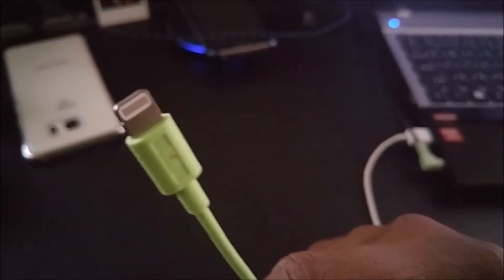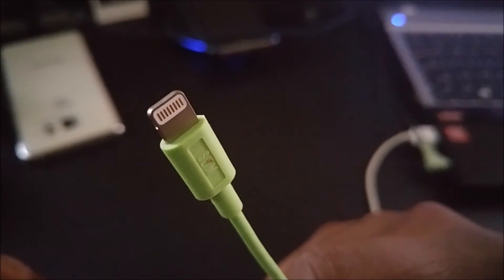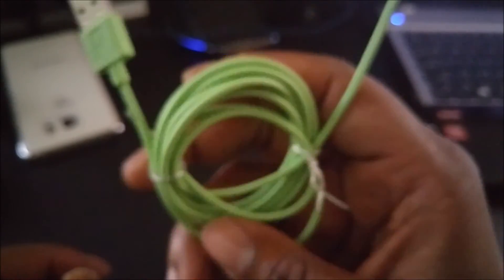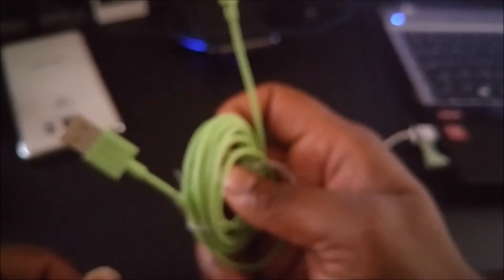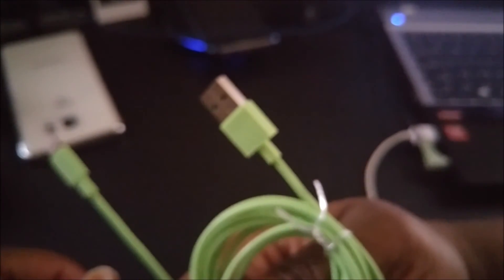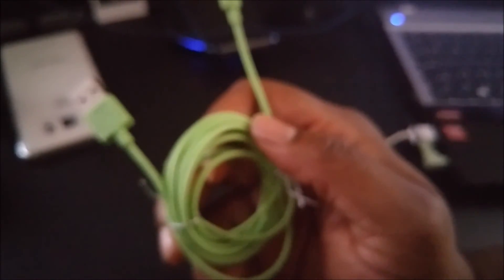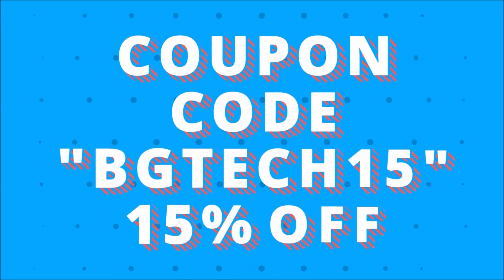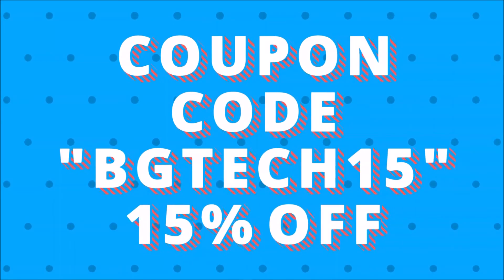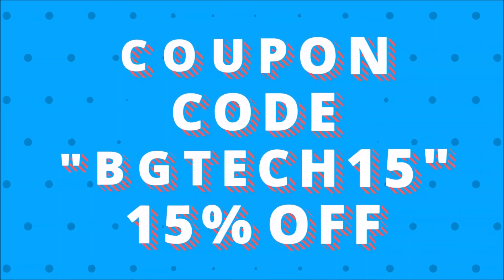This is BG Tech Life and this is the slim cable by Charge Slim. You don't want to keep buying a new lightning adapter every week. If you want 15% off, use coupon code BGTECH15. Peace.